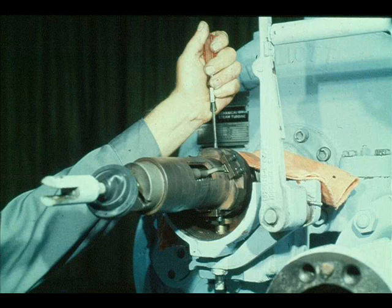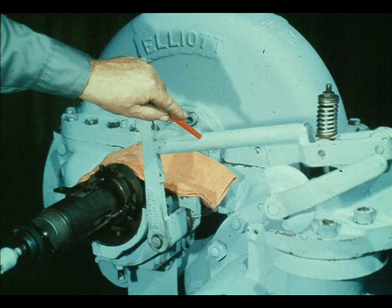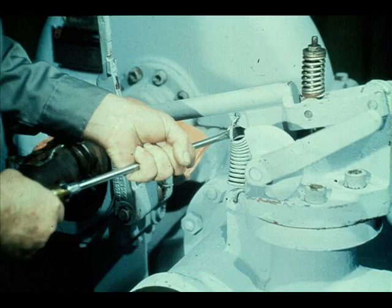To test the action of the overspeed trip system, press down on the opposite end of the trip pin. The trip pin is forced down against the trip plunger, which pushes down against the jack screw in the hand trip lever. The hand trip lever pivots, releasing the knife edge of the resetting lever. The spring on the resetting lever then pulls the valve closed, showing that the overspeed trip linkage is operating correctly. Since the assembly is working correctly, reattach the spring to the resetting lever and to the valve cover. That completes the reassembly of the overspeed trip assembly.